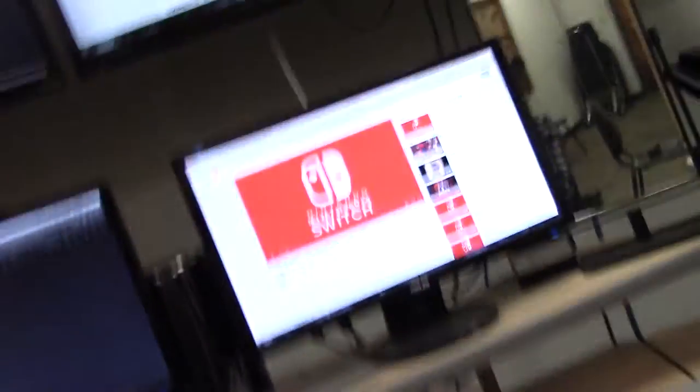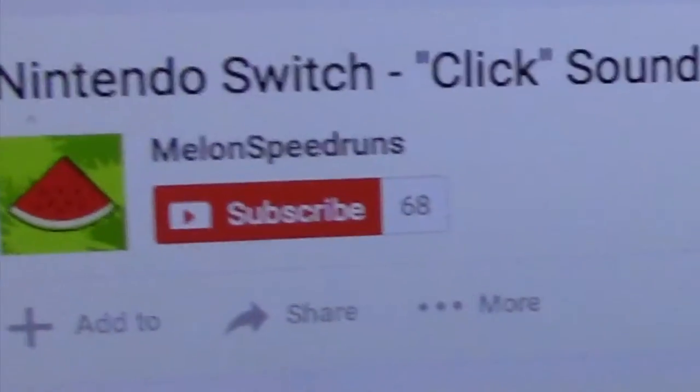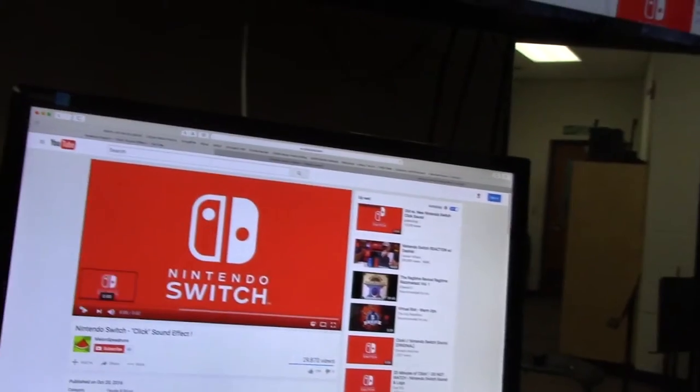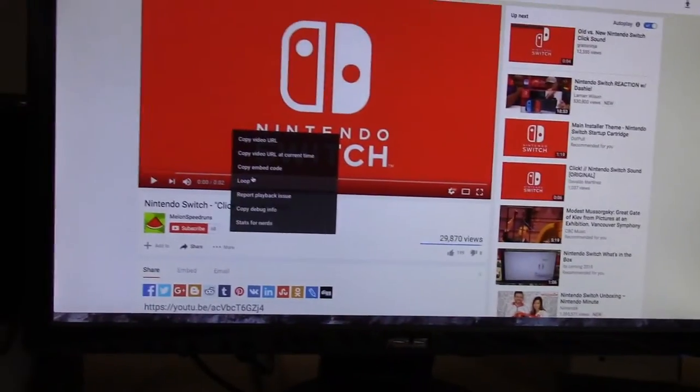Well, here's some behind the scenes of what was going on to film this thing. Let's listen to some of the high quality source material. Yeah, how does that work? I'm gonna need to loop this.